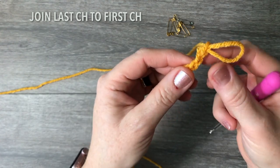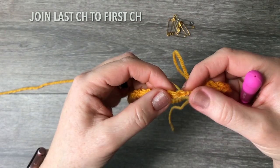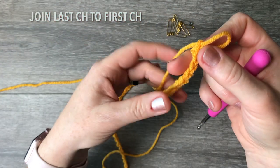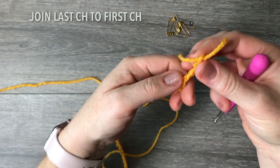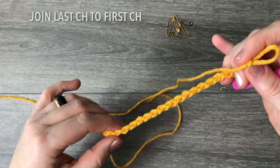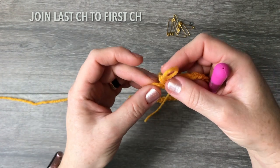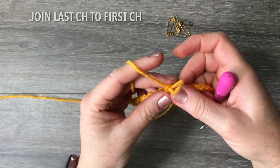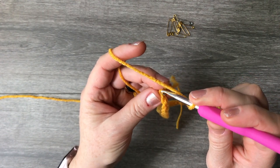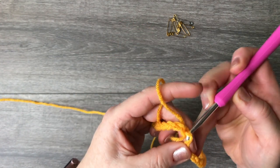You need to join both ends with the right side facing you. Be careful it's not twisted — hold the top, turn it so the wrong side is looking at you, let go, and find the beginning. Get your hook in the loop, find that very first foundation chain, insert the hook, pull through, and then pull through again with a slip stitch.